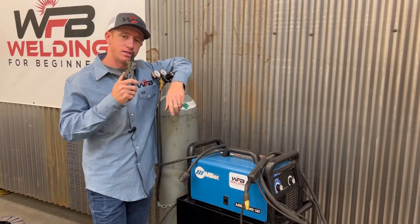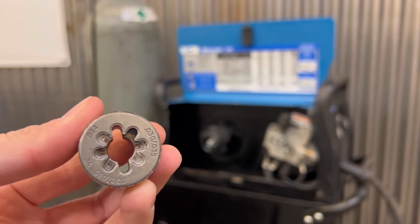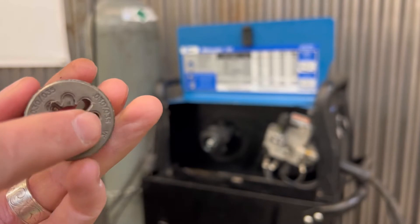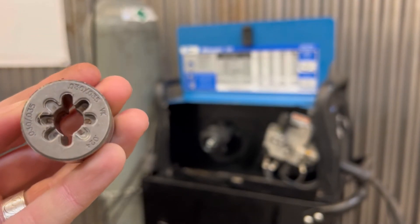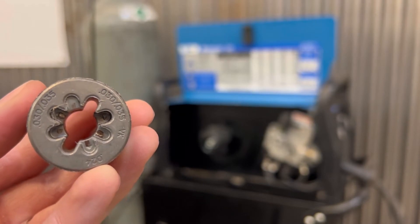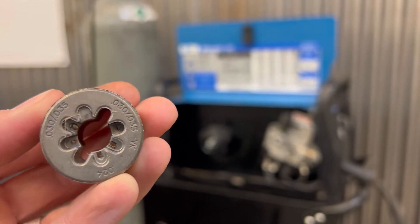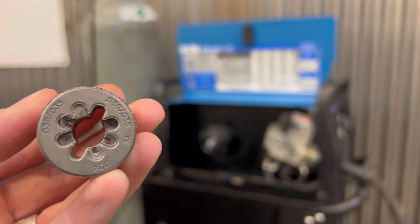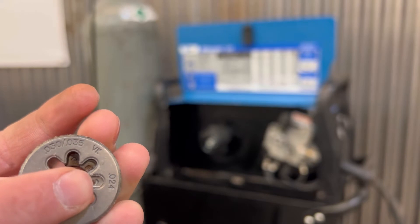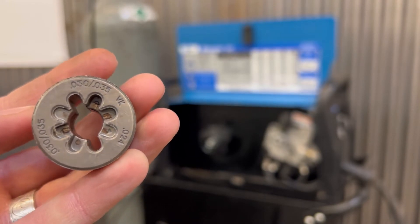This is really the only thing you need to run the wire through your machine. One of the first things you want to check is the roller inside the welder. You can see it has markings for 0.030, 0.035, and 0.024 — those are the different wire diameters. The spool I'm putting on is 0.030, so I want to make sure the wire roller is adjusted to match my wire diameter. If you put a smaller diameter wire in, like 0.024, and have it set on 0.035, it's not going to run very well.